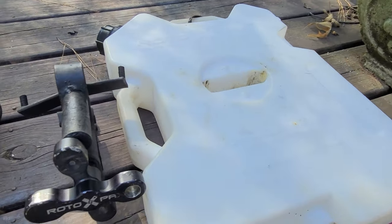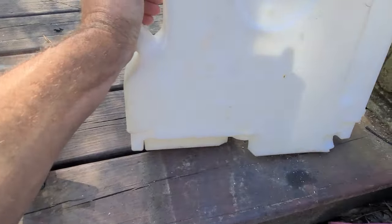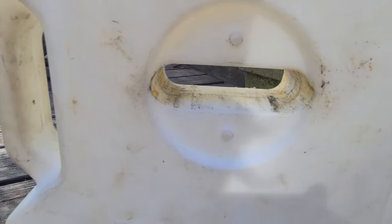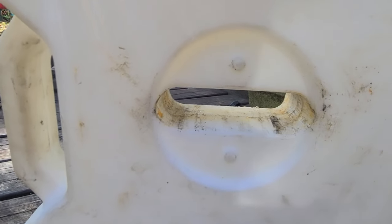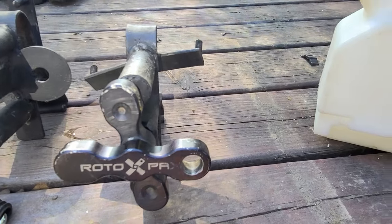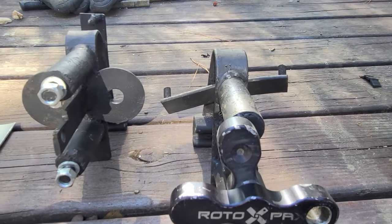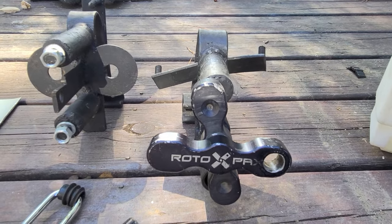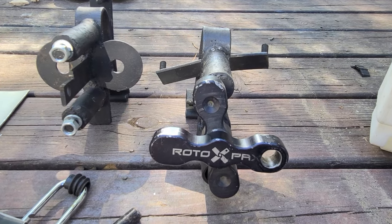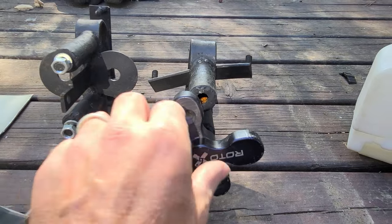These are the two-gallon ones, says right here. They have this slot that slides over the holder you can buy from the company, and then it uses a lock like this to lock them on the factory holder. I've got one of those factory ones mounted on a tailgate holder — or a hitch holder — that I made.